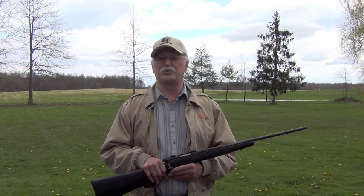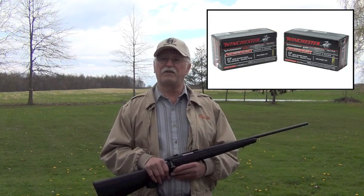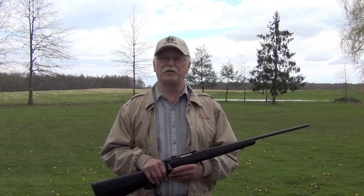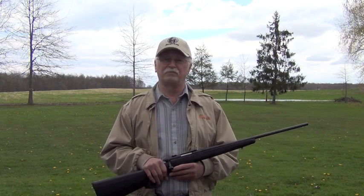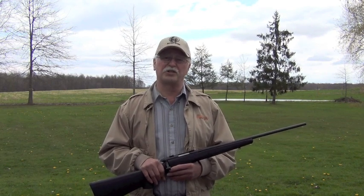Winchester currently manufactures the 17 WSM with two different bullets: a 20 grain polymer tip rated at 3,000 feet per second and a 25 grain polymer tip rated at 2,600 feet per second. In my testing, the 20 grain polymer tip averaged 2,932 feet per second, plus or minus 46 feet per second. The 25 grain polymer tip averaged 2,535 feet per second, plus or minus 36 feet per second. Even though these results fell slightly under specs, there have been numerous articles written where actual velocities exceeded Winchester's results.